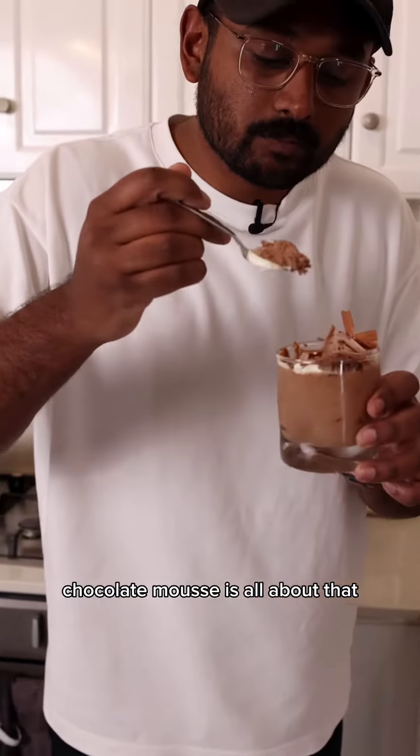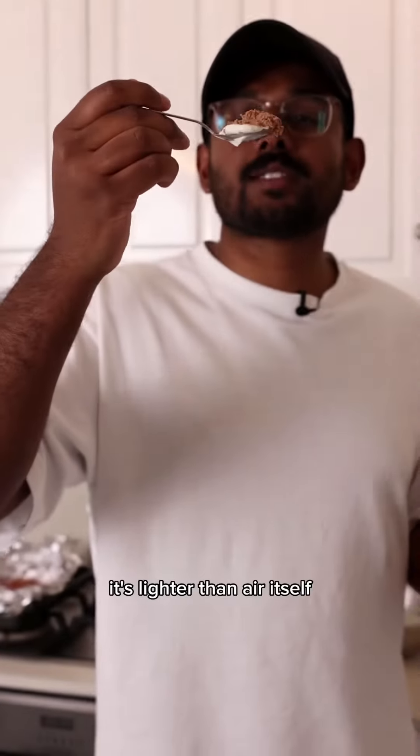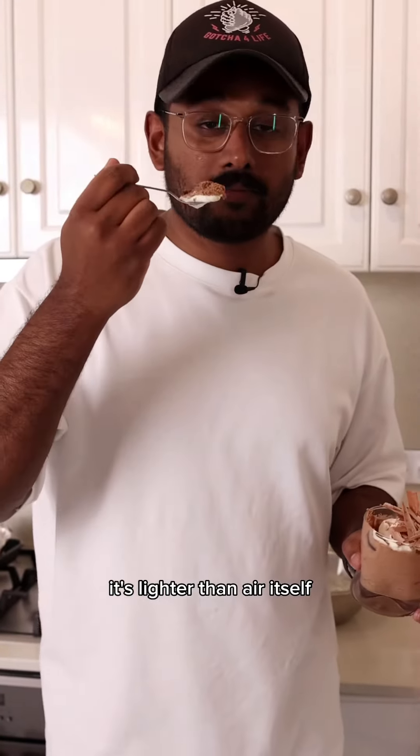Chocolate mousse, it's all about that. See that? Texture. It's lighter than air itself. It's crazy.